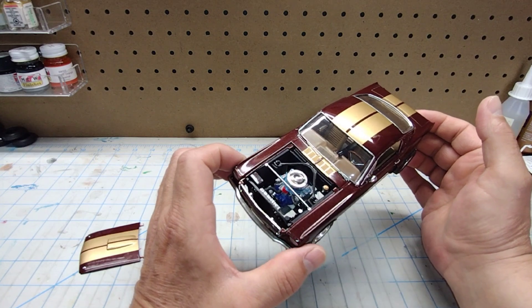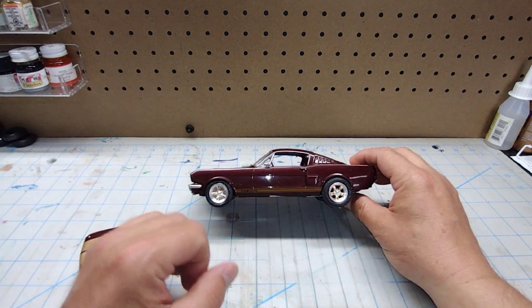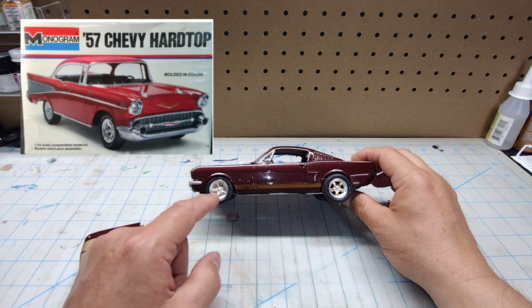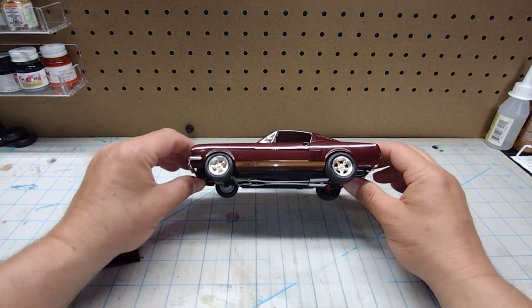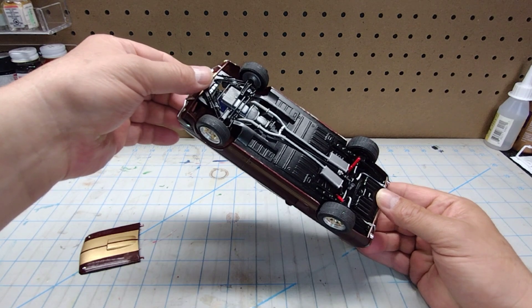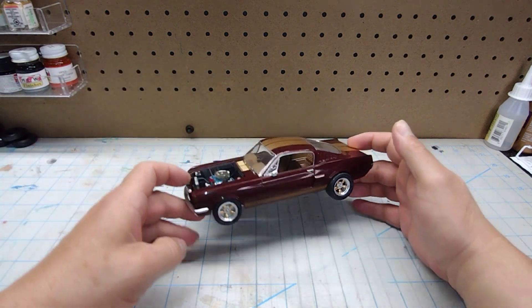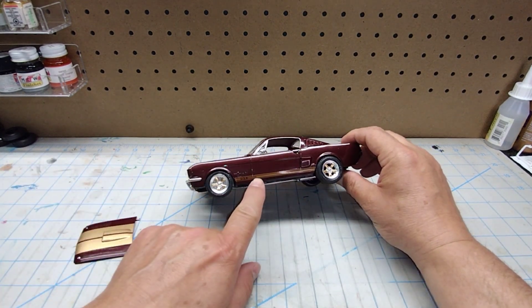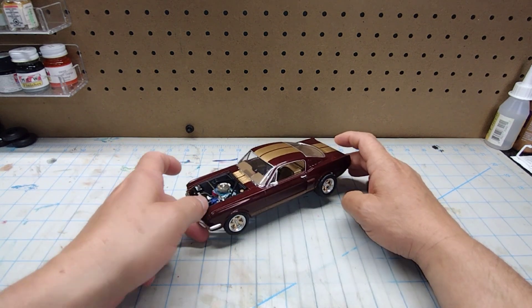Not too bad. Other than the warts that it has, I'm pretty satisfied with it. It will make a nice shelf piece. The wheels were taken out of my parts box — I believe these wheels came from the Monogram 1957 Chevy. I stripped them bare and repainted them, and then painted the centers and the spokes gold. Let's take a look at the underside — nothing to write home about. The top stripes are painted metallic gold, and these are the stripes out of the kit. You'll notice they're a little bit off color, but nobody's really going to notice that on the shelf.